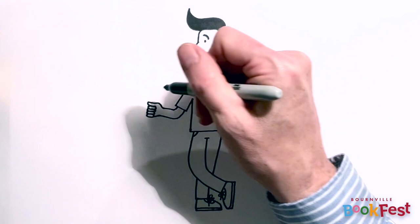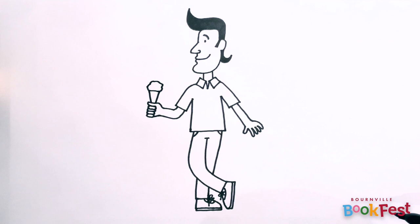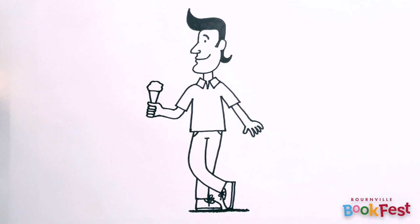And now I'm going to give him something to hold in his clenched hand. So I'm going to add an ice cream, I think. And finally, another little tip: to stop your character looking like they're floating in the sky, just add a little bit of shadow underneath them. So I'm just going to put a bit of shadow underneath Mr Pope's feet, and he looks like he's standing on the ground now.